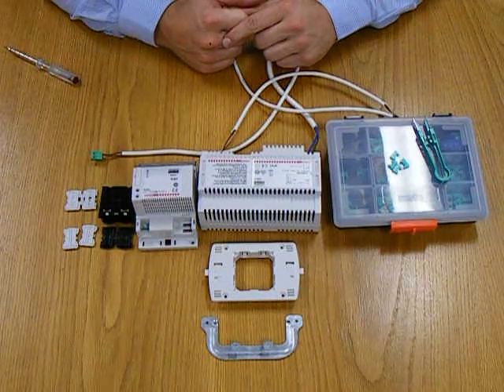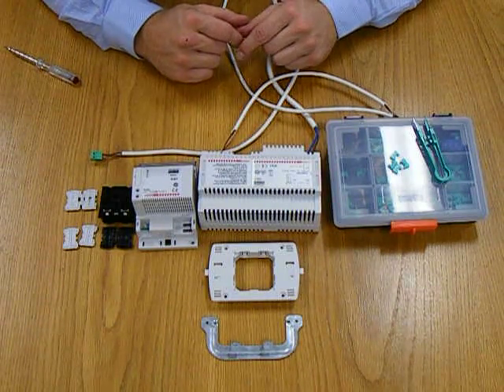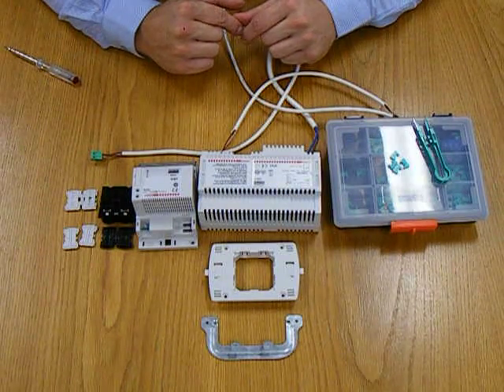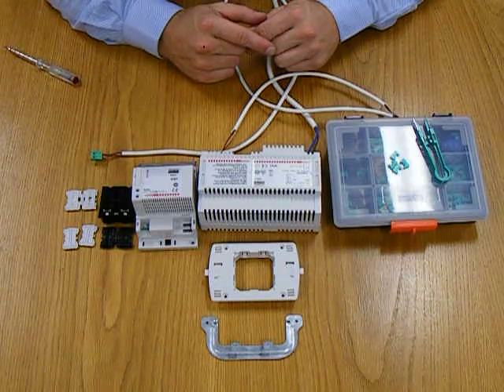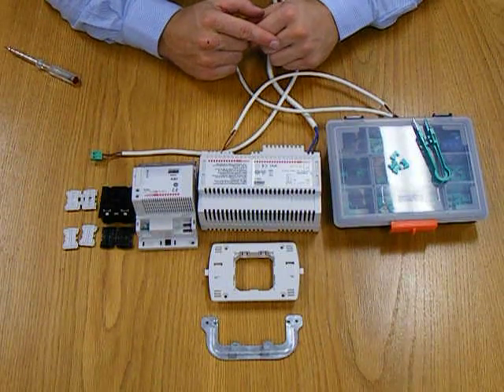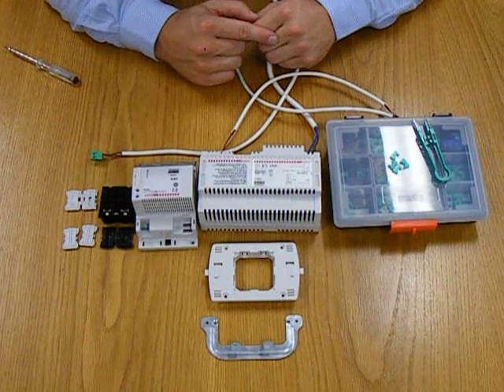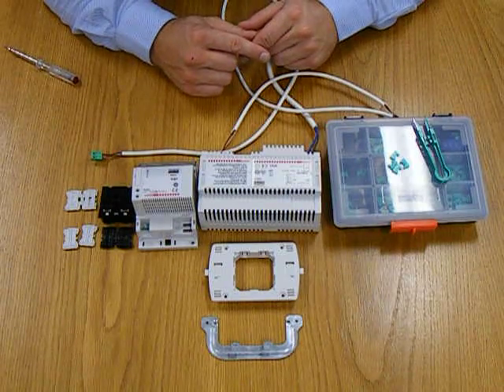Beside that is the Bittuccino F415 dimmer. This is for electronic loads. There is also an F414 which is designed for incandescent or iron core style loads. Next to that is the power supply. This is the 346000.